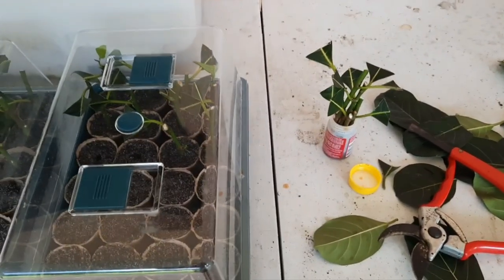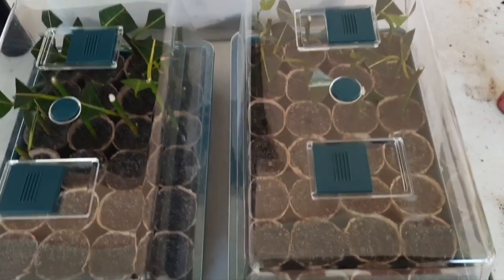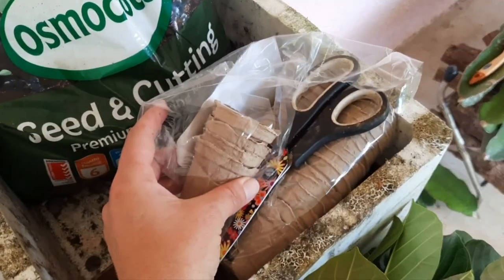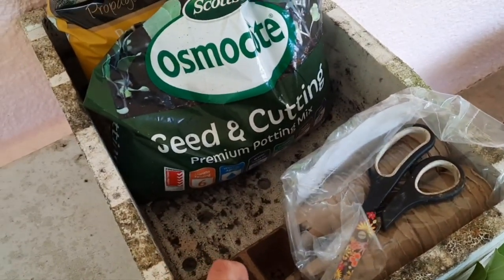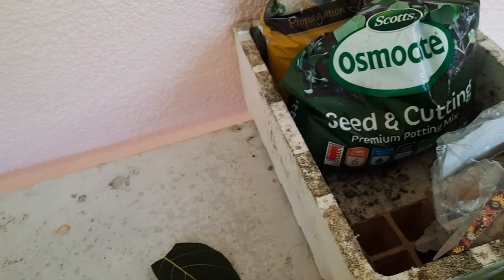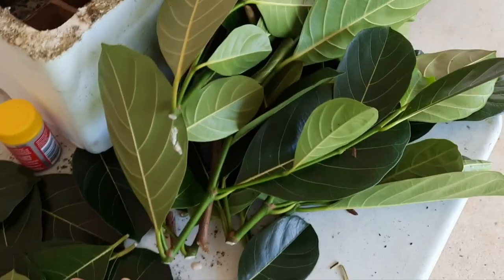I've started to prepare some of these cuttings. Because this is just an experiment we've started small with a couple of little mini greenhouses. I've got some biodegradable pots filled with a mix of cutting soil and propagating sand — about two thirds soil and one third sand. Using biodegradable pots means we won't have to transplant them if they work; they can just be potted up as is.